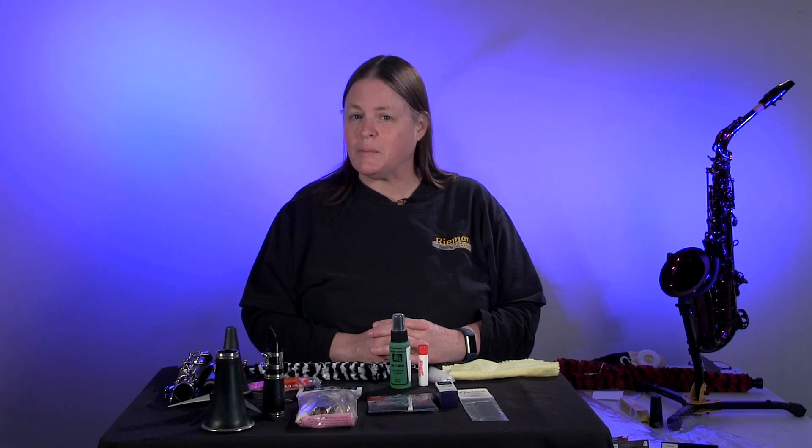Hey, this is Linda at Riemann Music. I get asked quite frequently in my band department, how do I take care of my clarinet? What do I need to do to clean it? Let me show you.